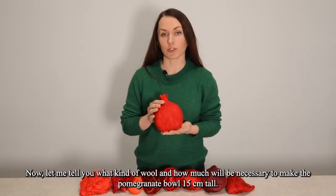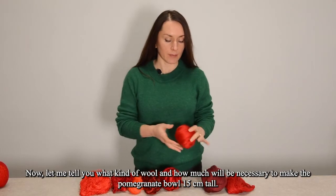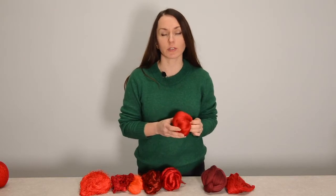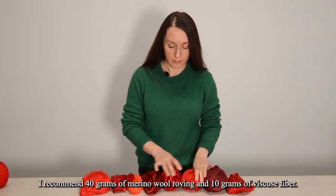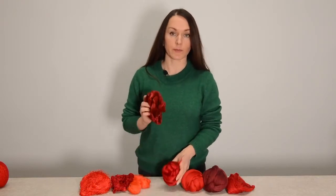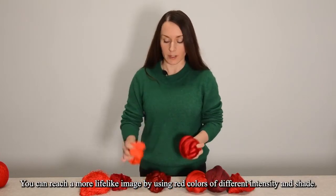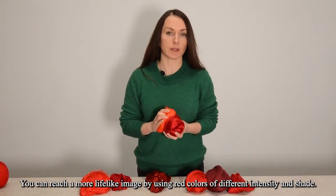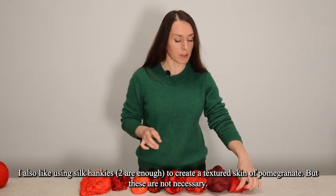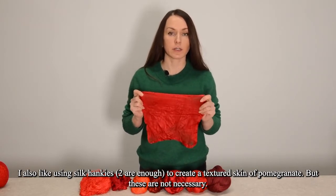Now, let me tell you what kind of wool and how much will be necessary to make the pomegranate bowl 15 centimeters tall. I recommend 40 grams of merino wool roving and 10 grams of viscose fiber. You can reach a more lifelike image by using red colors of different intensity and shade. I also like using silk hankies — two are enough to create a texture skin of pomegranate, but these are not necessary.